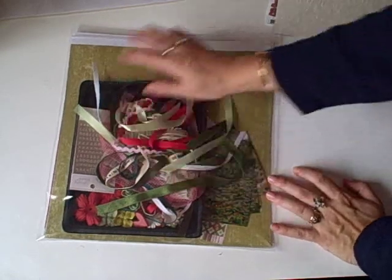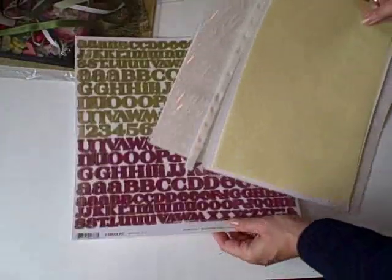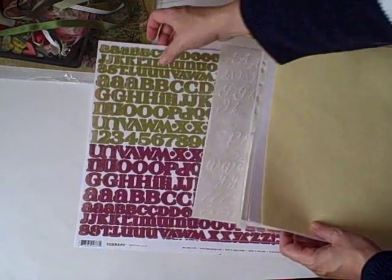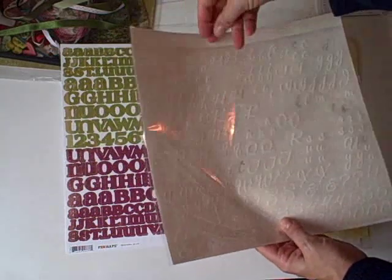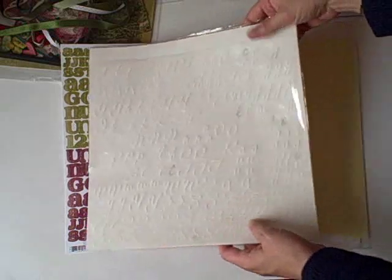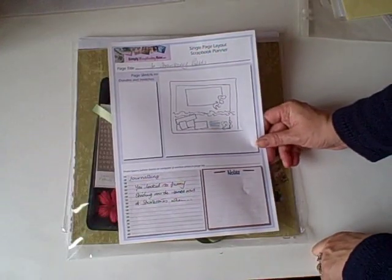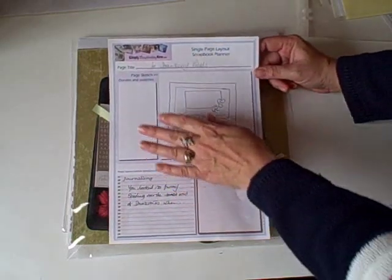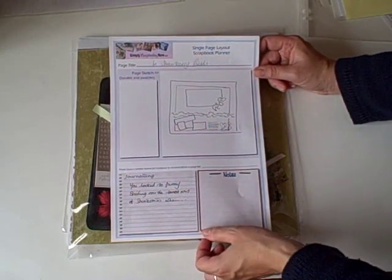If you want to improve on that even more, here are a few tips. I already have an idea of what I want to call it, and I've pulled out some stickers I can use for my title. I've also got some white rub-ons here which I may use. For a little bit more preparation, I've made a single page layout scrapbook planner which is downloadable as a PDF from simplyscrapbookingnow.com. It's based on one by OrganizeScrapbooks.com.